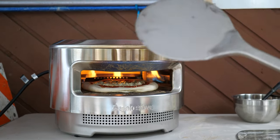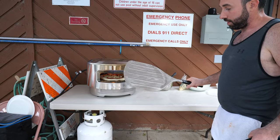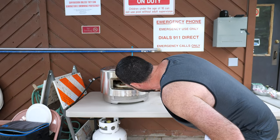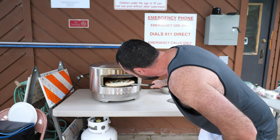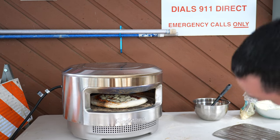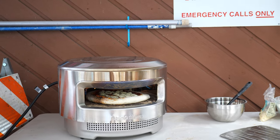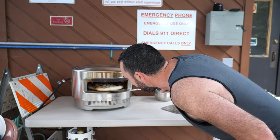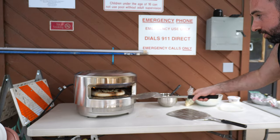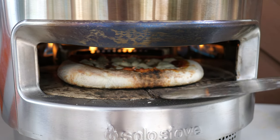The Solo Stove also comes with a pizza utility peel which allows you to spin the pizzas much easier than just the basic peel used to slide the pizza in. We don't want to burn this — we want it to be a nice beautiful pie for our review. We're about 49 seconds into the bake; I'd say maybe 90 seconds to two minutes until this thing is done. It's cooking nicely — you can see that crust is starting to get nice and brown on the bottom.